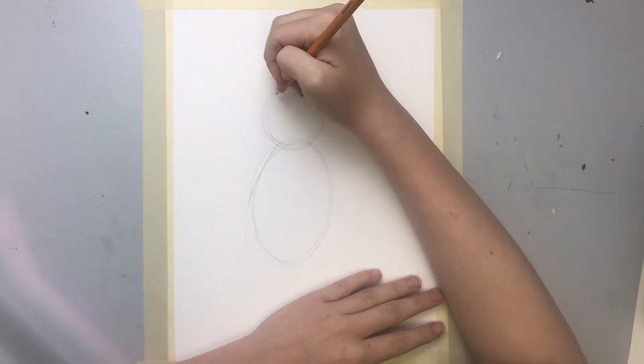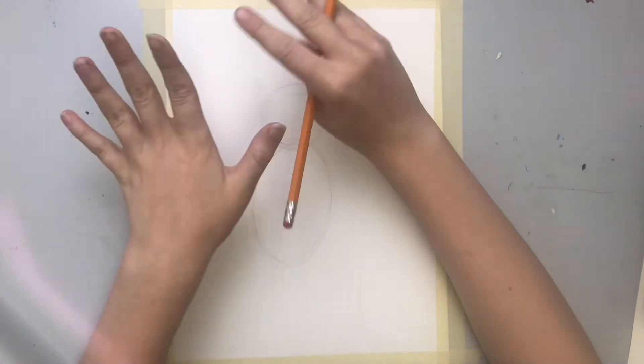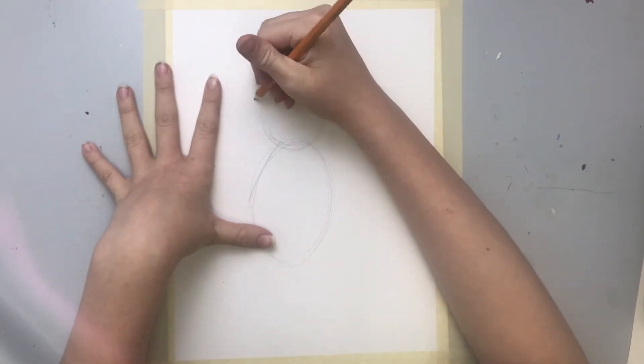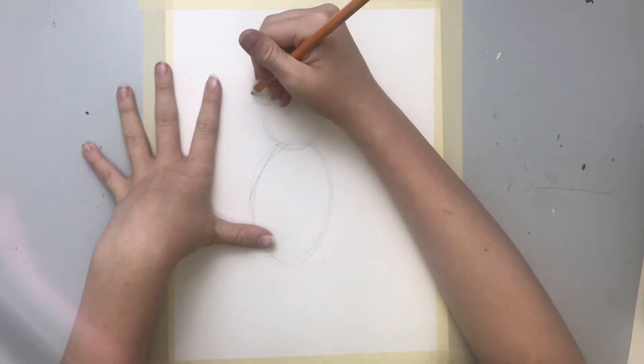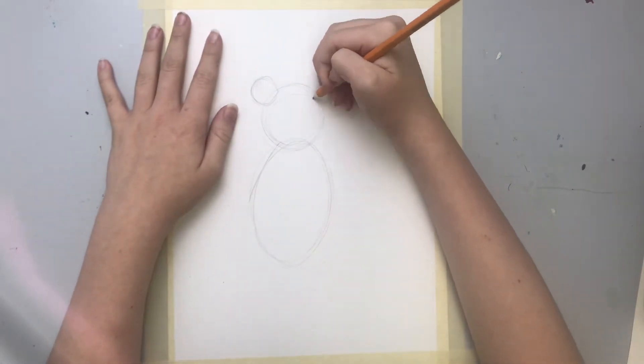Now I'm gonna draw two more circles — two little ones — right here to make the teddy bear's ears. Once again I'm doing a bunch of circles at once so I get one nice circle in there.